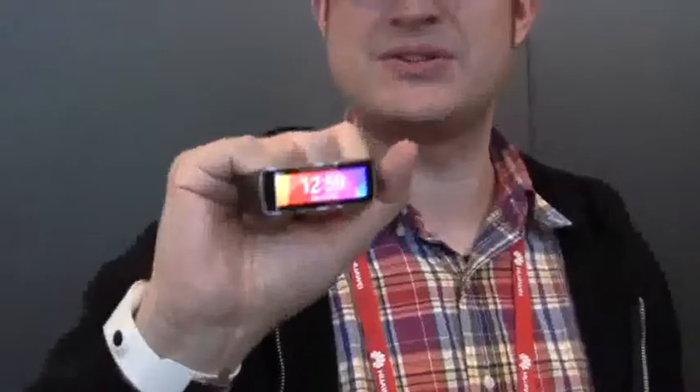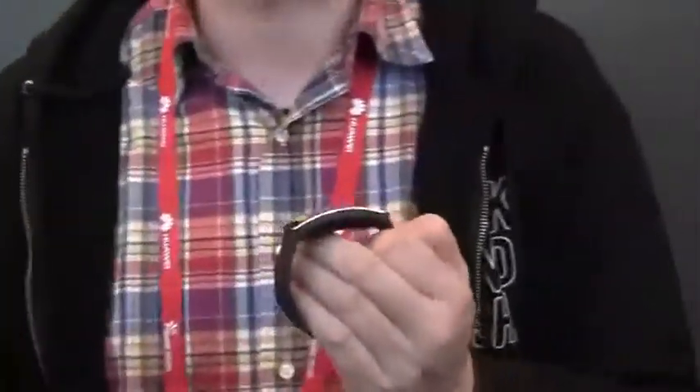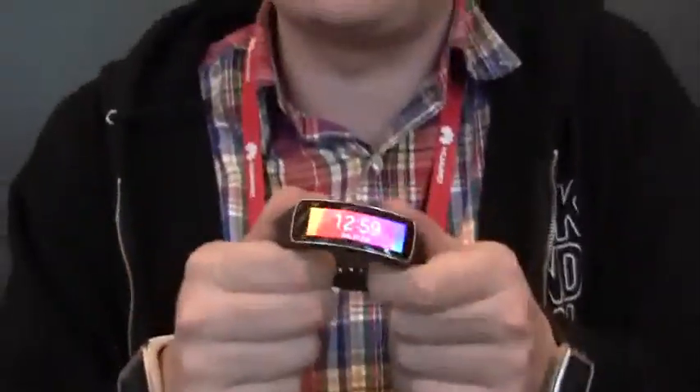Hey guys, Sascha from Mobile Geeks here with the Samsung Event at Mobile World Congress 2014. Taking a look at the Samsung Gear Fit, which is a competitor for all these Fitbits, Jawbones, Nike Fuelbands and whatnot. But I've never seen anything like this before.